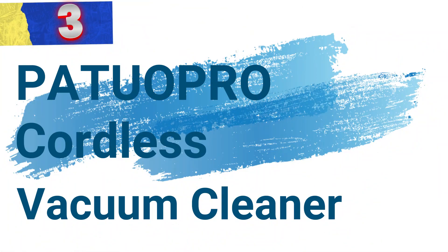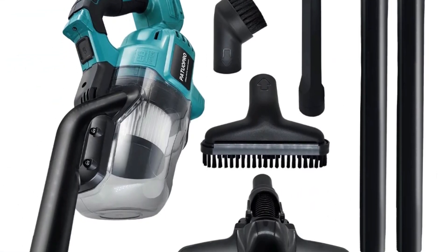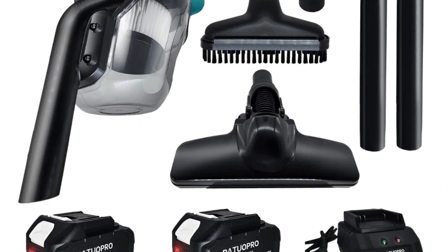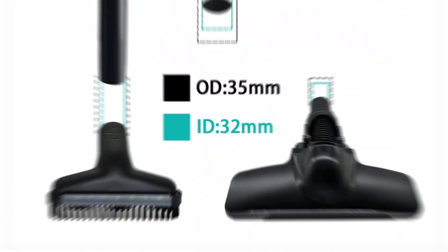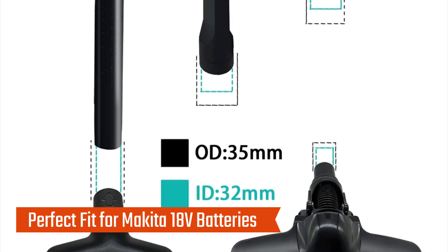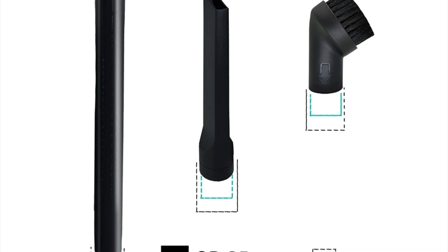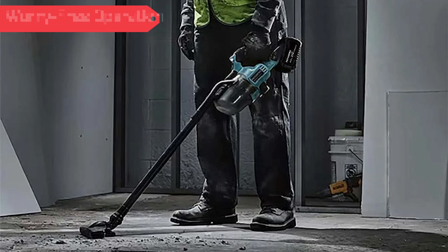Number 3: AutoPro Cordless Vacuum Cleaner. This is a powerful and portable dust collector designed for versatile cleaning tasks in homes, cars, and industrial settings. Powered by Makita 18V batteries, this vacuum is an ideal tool for those seeking flexibility, efficiency, and convenience in their cleaning routines. Compatible with Makita 18V batteries, users simply plug in their battery and get started — no additional chargers or adapters required.